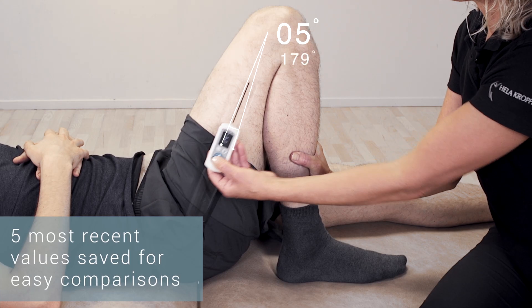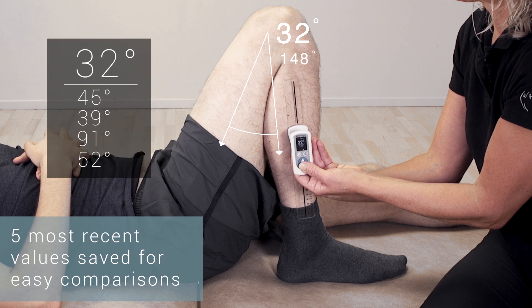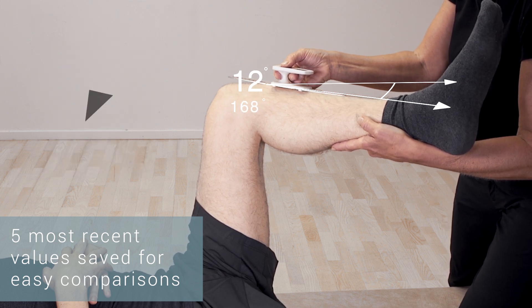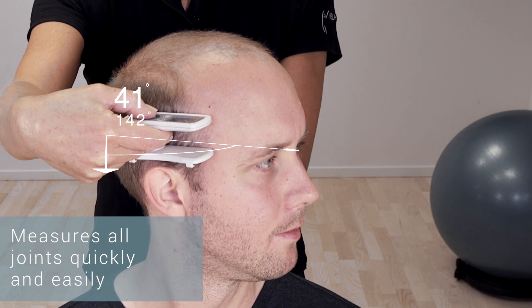Data can easily be read and managed on the display, with the five most recent values saved for easy comparisons. Assess status and progress of rehabilitation for all joints quickly and easily.